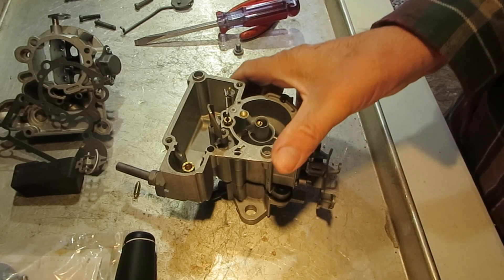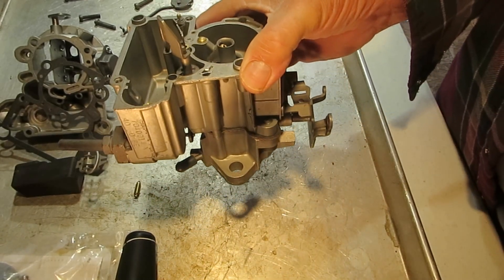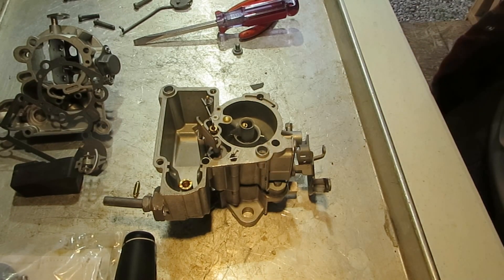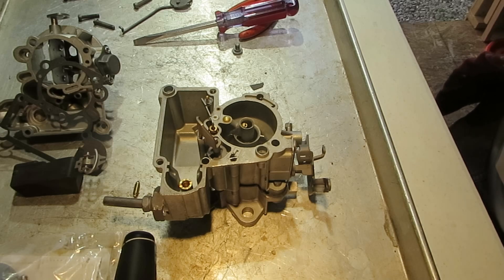Hi, Mike's Carburetor Parts here. I'm working on a Rochester MonoJet one-barrel carburetor and I want to explain the idle system on it a little bit, so that if you have an idle problem you will have a better idea of what to look for.